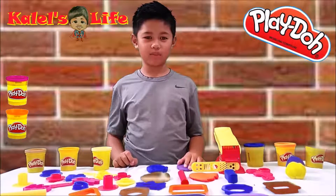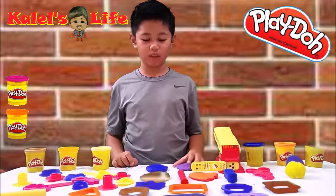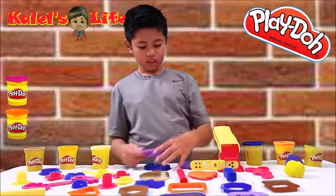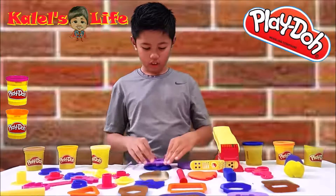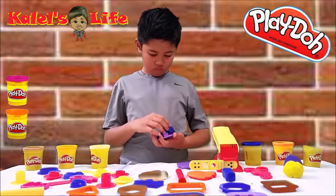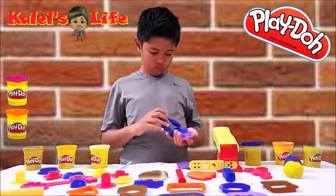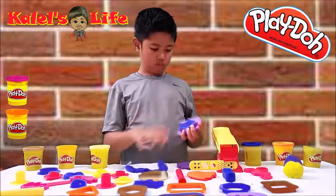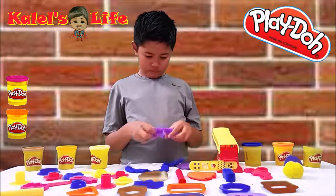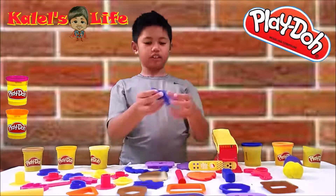Okay guys, let's mold some shapes and animals. I'm going to make a shark. Here is a shark.